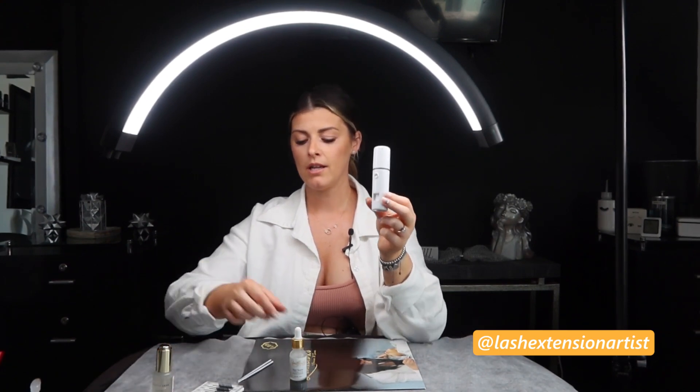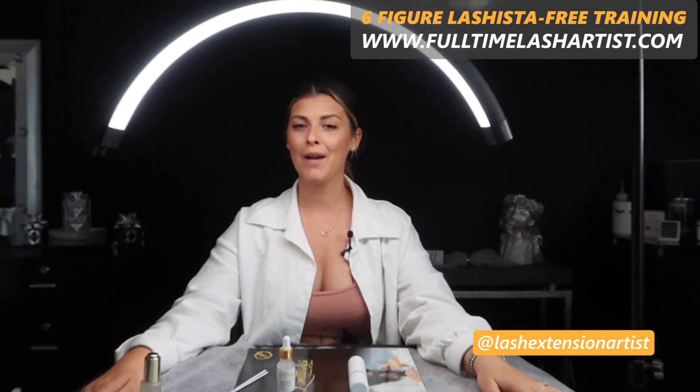I've had questions in my lash group about whether you can use the Pre-Bonder together with the nano mister. The nano mister is meant to give your natural lashes a little more humidity — more water in the air — because the glue didn't work perfectly otherwise. However, I do not like working with both Super Bonder and nano mister at the same time. If you apply Super Bonder and then nano mist the lashes, it creates a shock and instant curing that can be very harsh on the eyes. You can actually feel, when you blink and open your eyes, how hard and stiff the natural lashes become. So I recommend choosing one or the other.